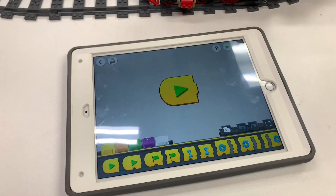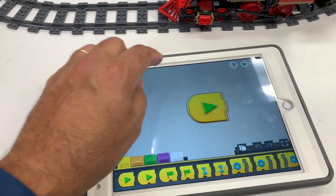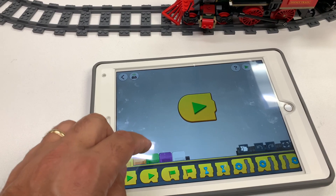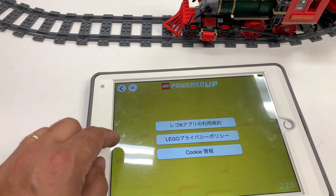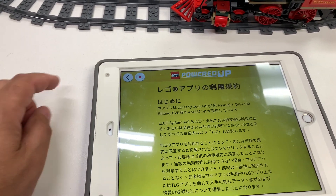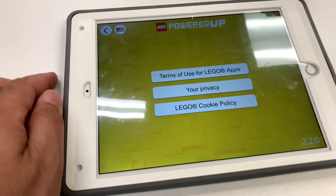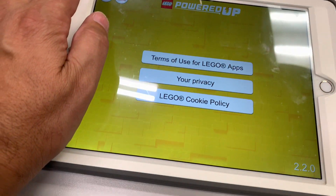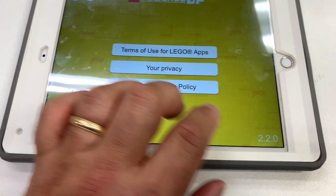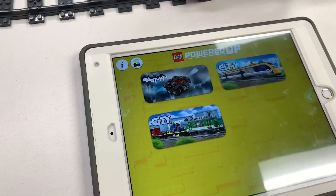Almost ready. Did I open the right app? I don't know how to do this — I just want to play. Where did the locomotives go? I can't read this. Oh, change the language — oh, that's better! Okay, there we go. How do I get back? Oh there we go, okay. Where's my locomotive?